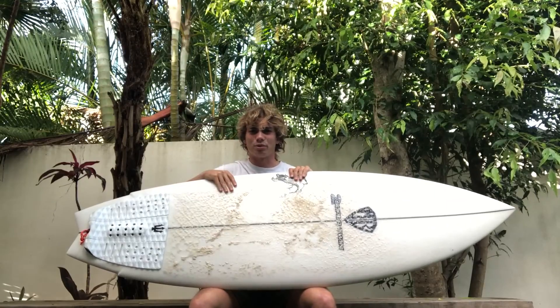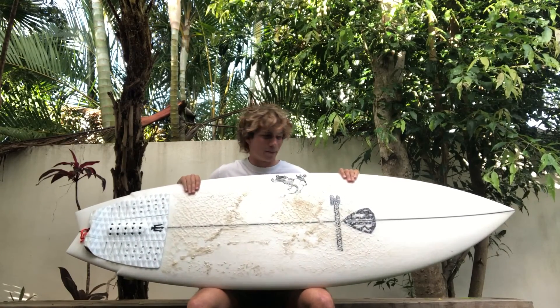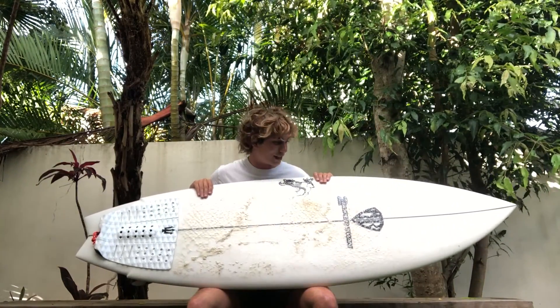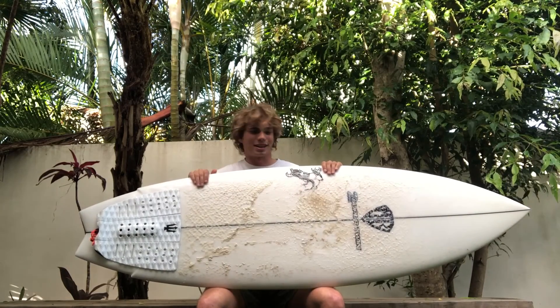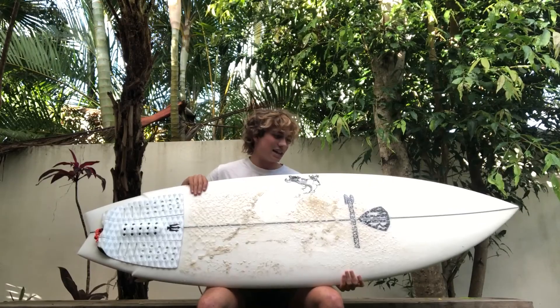Hey, this is Jake from Jake's Board Reviews, and today I'm giving my first impressions on the MR Super Twin — or as they say, the MR Super 2 Plus 1 — by none other than the man himself who brought twin fins to popular status, Mark Richards. Anyway, let's start by breaking down the board a bit.